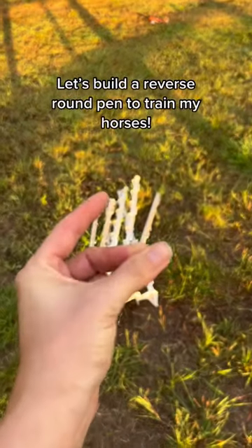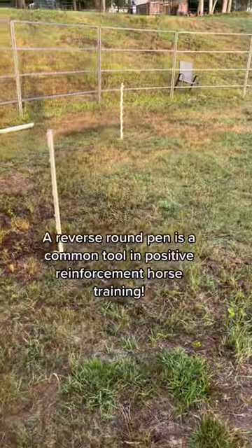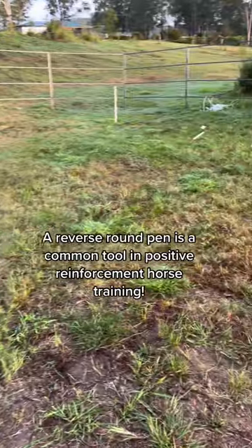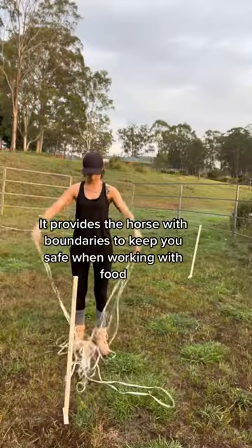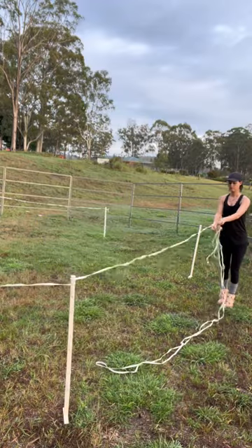Let's build a reverse round pen to train my horses. A reverse round pen is a common tool in positive reinforcement horse training. It provides the horse with boundaries to keep you safe when working with food.